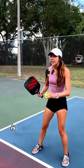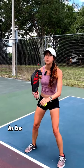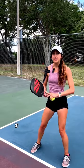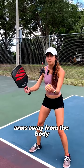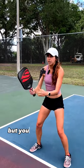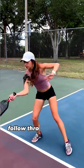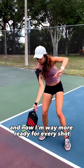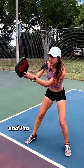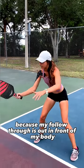What you should do instead is make sure that your paddle always comes back to the ready position in between every single shot. That ready position really is that paddle out in front, arms away from the body. You don't want them out here, but you want them loose — you can have two pickleballs in your armpits. Follow-through is always out in front, and now I'm way more ready for every shot, and I'm more apt to take a ball out of the air because my follow-through is out in front of my body.